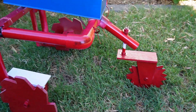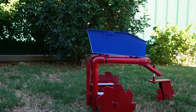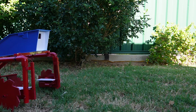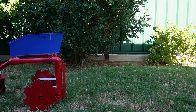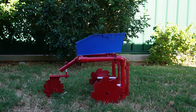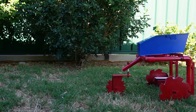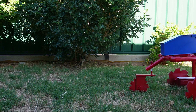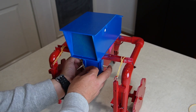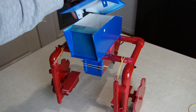Both motors have been covered to avoid any moisture in the rain — fair to say this is an all-weather rover. By moving the battery compartment to the bottom of the rover it gave me a better balance on uneven terrain and provided me with more working space inside the main compartment.